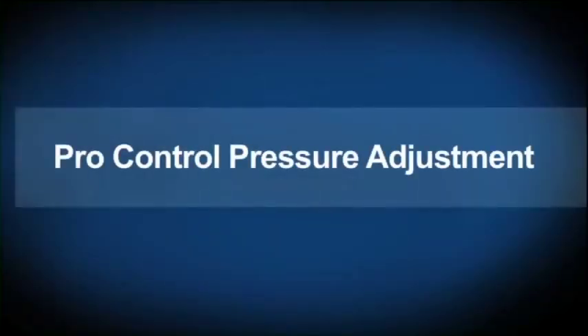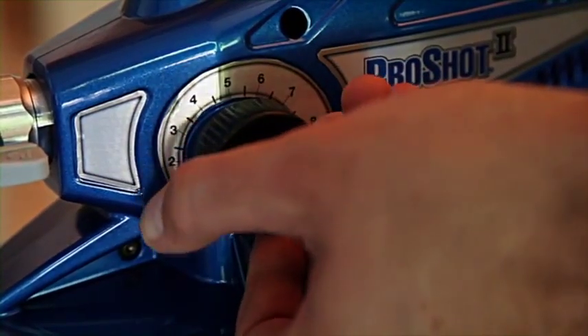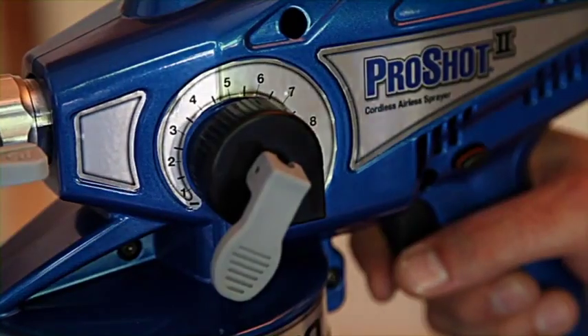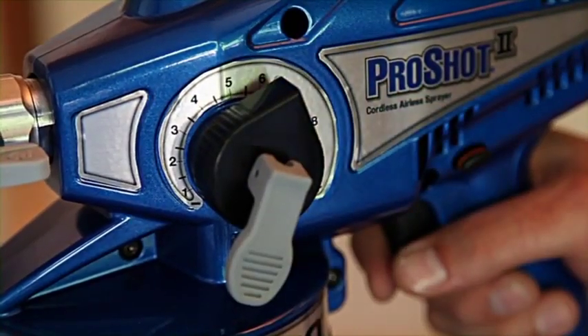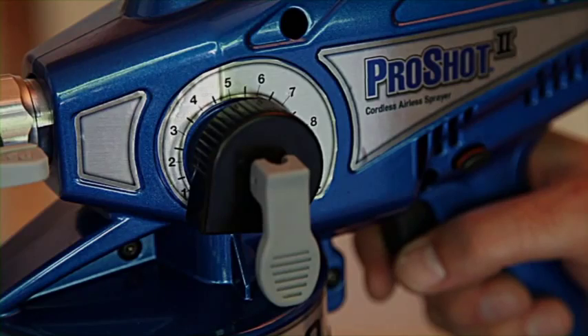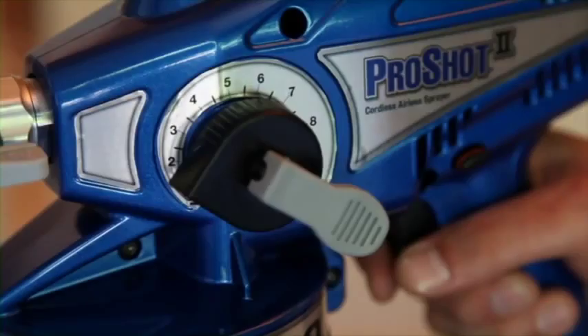The ProShot 2 comes with the ProControl feature to adjust spraying pressure. Spray at the lowest possible pressure to reduce overspray, increase control, and achieve the best spraying pattern. When spraying thicker material, start at setting five and practice on cardboard. If pressure is too low, you will see tails or a gap between the solid spray pattern and the outside edge — increase pressure until you achieve an acceptable pattern. For thinner materials such as stain, start at setting one and increase pressure until you get an acceptable pattern. If no material is coming out, increase the pressure.